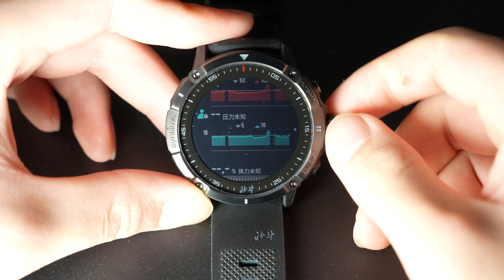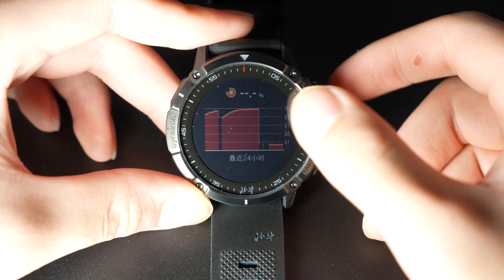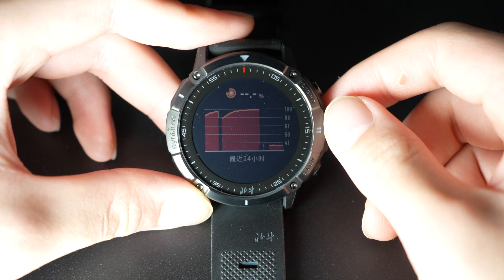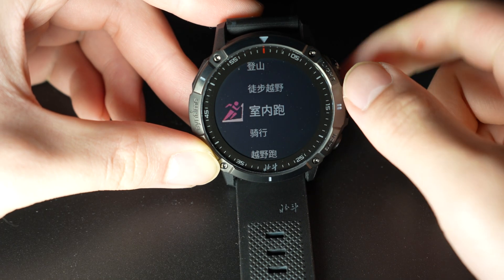Next we have what can best be described as vitality, also calculated from heart rate variability. It basically indicates how tired or energetic you are — the higher the value, the more energetic you are, and the lower the value, the more tired you are. In general, it does seem to work, as intense exercise, labor, or even long office hours causes it to drop, while resting and sleeping causes it to recover.